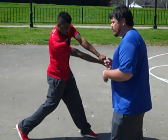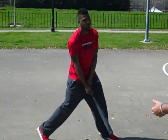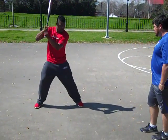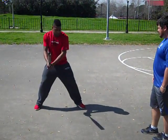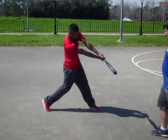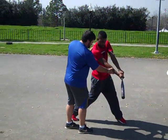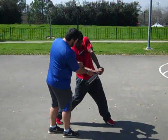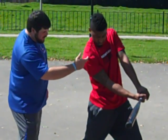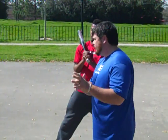One thing we've got to make sure we don't do when we swing is cast. Has everybody been fishing before? Casting is when we're just throwing our arms out there and not using our entire body. Don't lock the elbows — keep everything in contact. Right now we're not just hitting with our arms. We're using our entire body — knees, thighs, glutes, obliques — everything, before we go through our extension. We've got to make sure when we're hitting, we're engaging the full body.